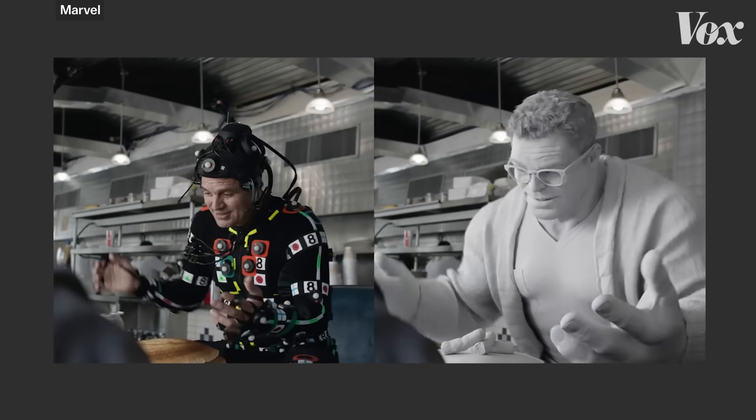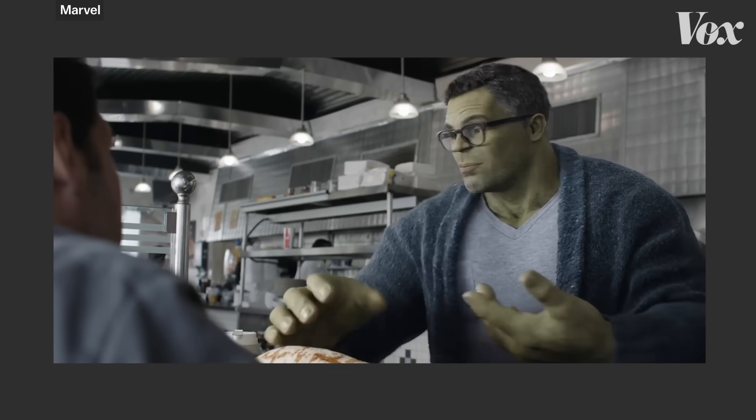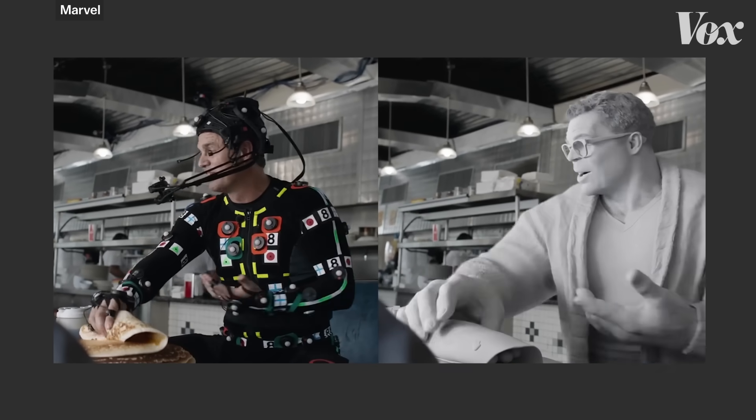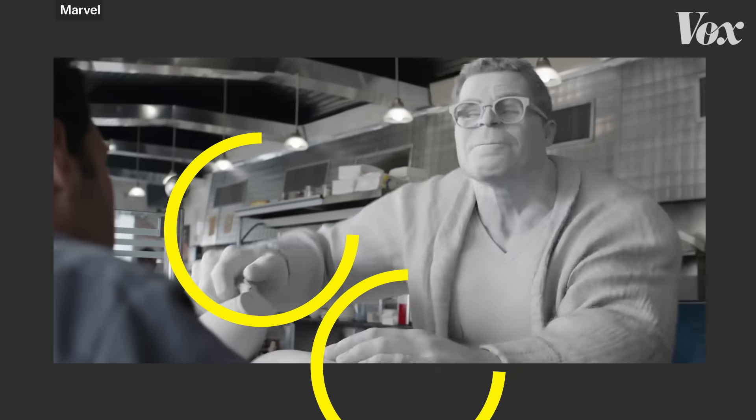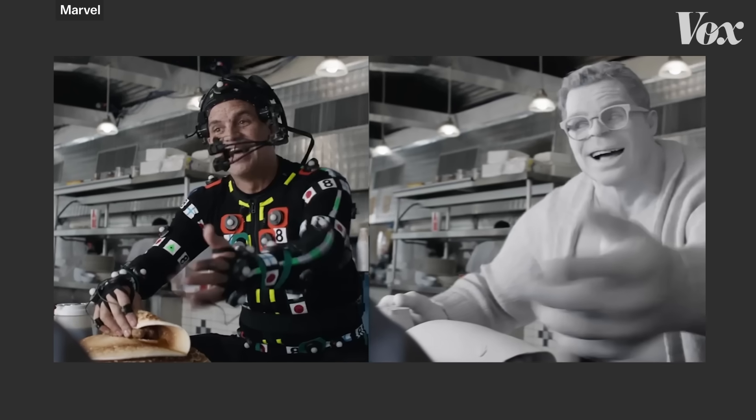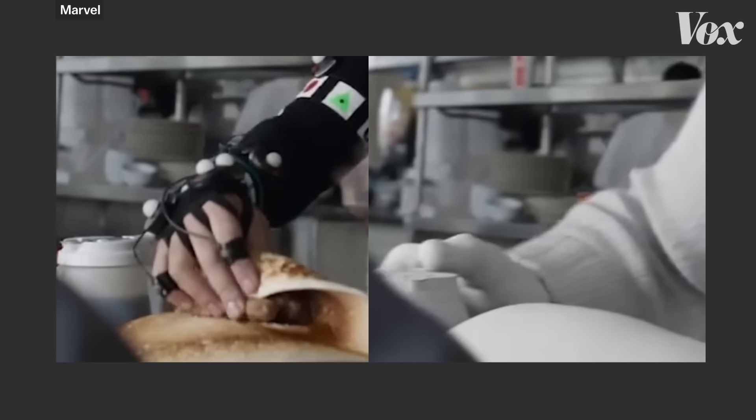Even if you're not using all of the data specifically, having the timing created by the actor or performer is really, really helpful. A lot of people, myself included, talk with their hands. And if an animator tried to animate me talking with my hands, they'd get the timing wrong. Look at this side-by-side of Hulk and Mark Ruffalo. Ruffalo gives a great performance that you can really see. But look at Hulk's shoulder size and the cloth and the space his hands take up. You can even see in this clip how his right hand has been tweaked completely after the capture.